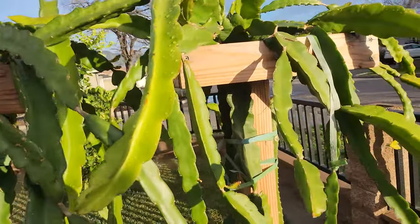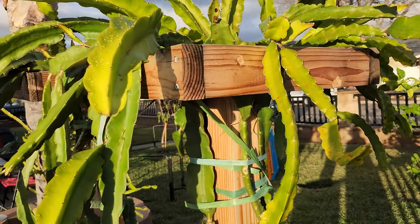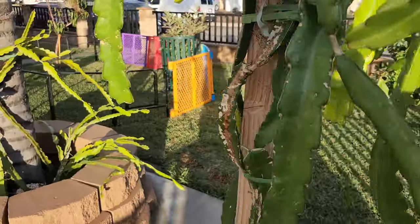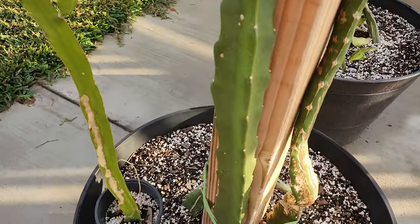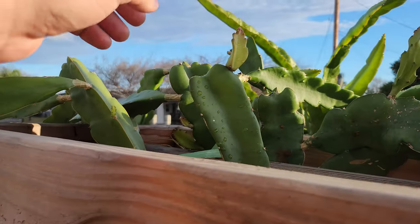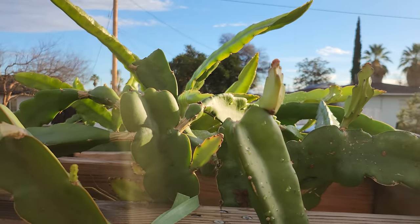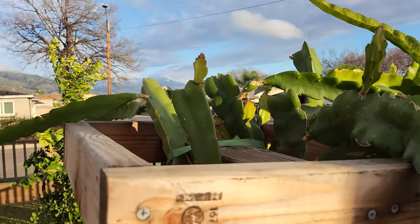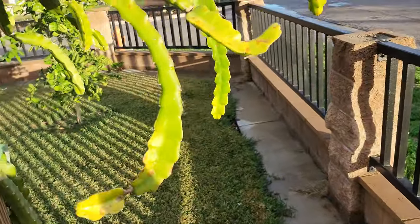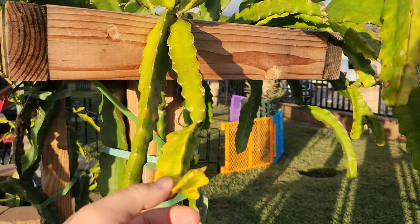Another important thing to keep in mind is that some varieties handle the rain and cold temperatures better than others. Like for instance, my Voodoo Child over here — this dark green one right here — as you can see, it's pretty much blemish-free and doing pretty well in these cold weather conditions. Even this little new growth isn't showing any signs of rot. But my Condor over here isn't doing too hot, as you can see. It has a lot of cactus rust and yellowing. So different varieties handle the weather differently.